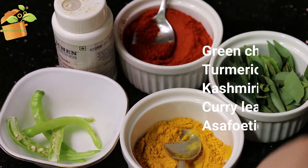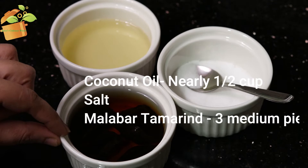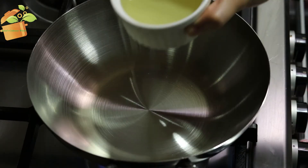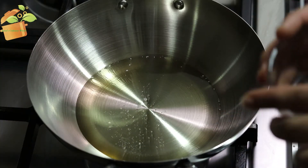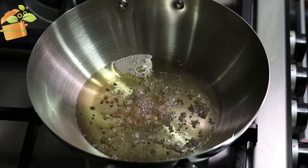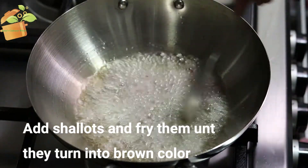1 teaspoon of curry, 1 medium-sized inji, 2 tablespoons of bread, 2 teaspoons of honey. We pour the brown color.